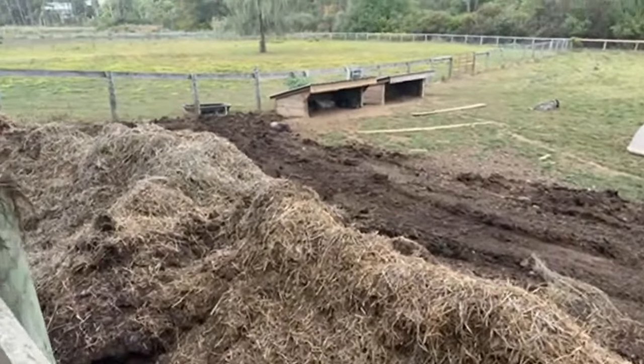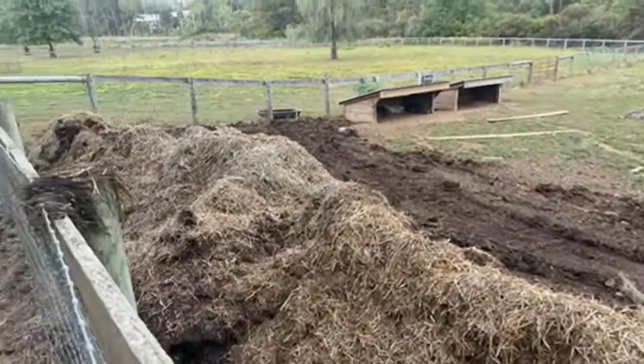This is a hill, and what I'm using the compost for is to actually level the hill out.